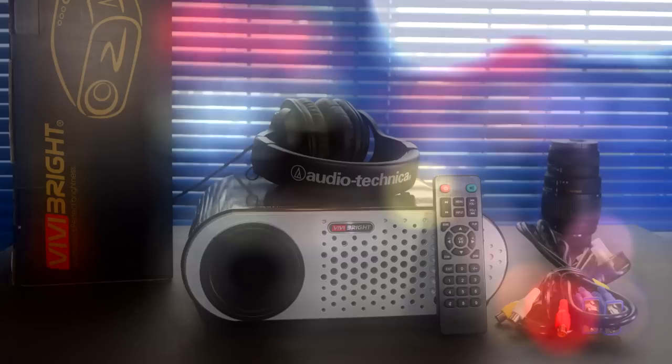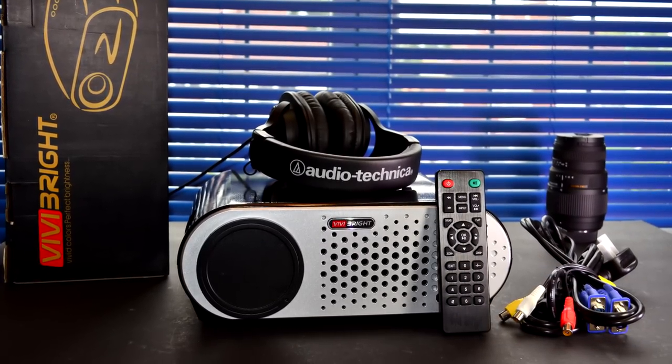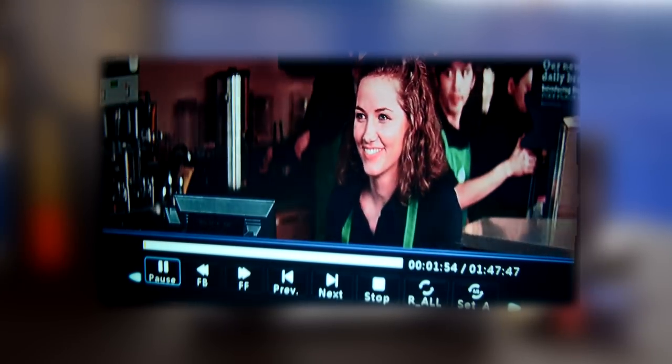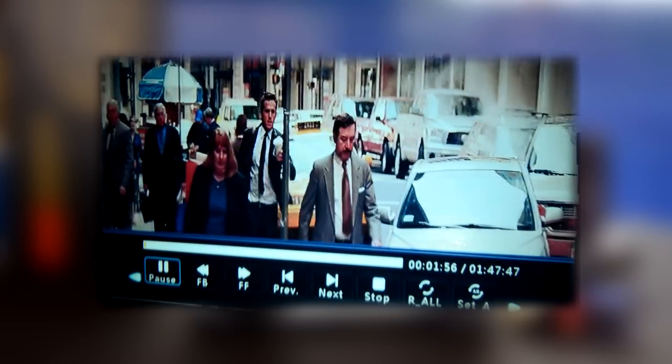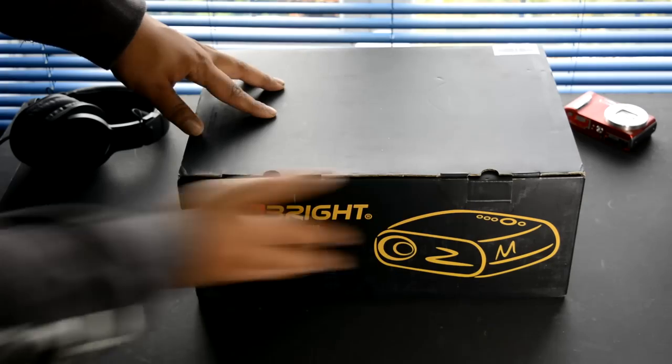Hey, what is up everybody, Mike back with another video. Today we're going to take a look at something a little bit different — a projector with a 1280 by 800 resolution, giving you that nice cinema experience with a much higher resolution. This was kindly sent to us from Viva Bright, an OEM manufacturer who reached out and said they've got this cool product.